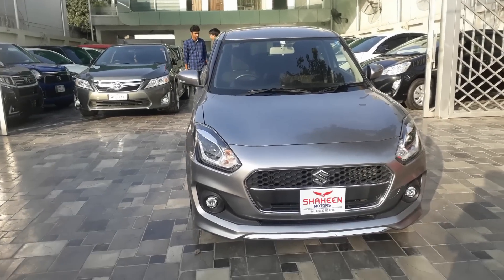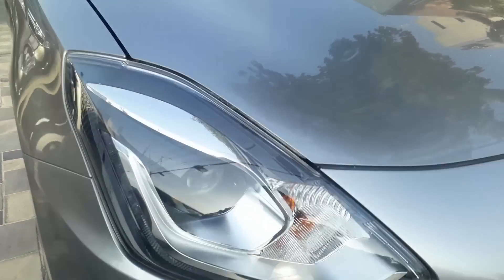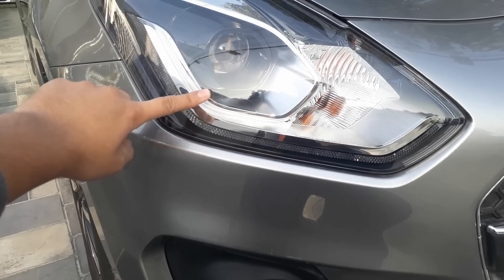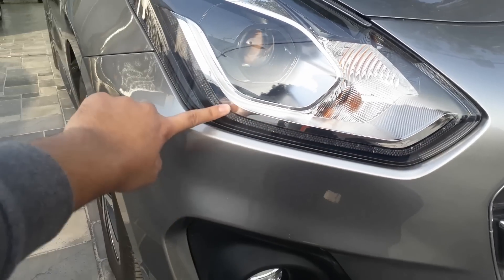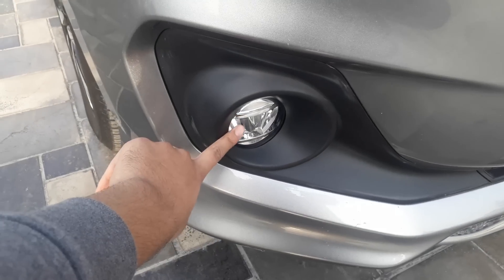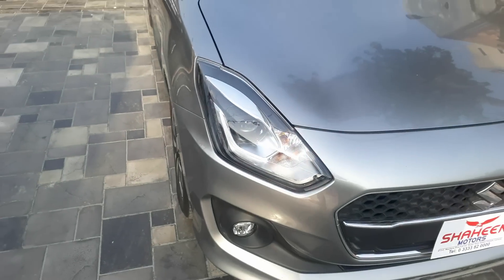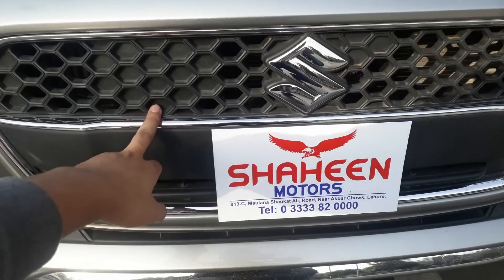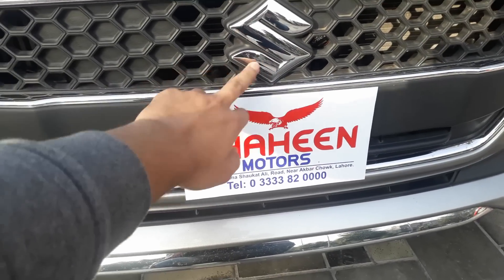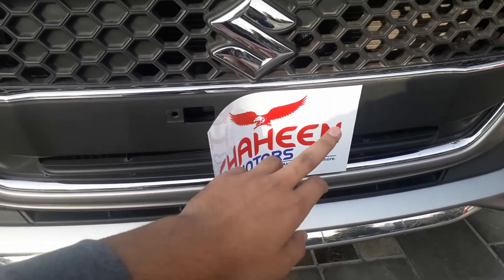Let's take a look at the exterior. Coming to the front, we have a projector headlight setup. Chrome treatment has been given in a very good way, along with LED daytime running lights and integrated turn signals. There are four lamps pre-installed at the front. The front grille is in piano black color with a chrome Suzuki logo, which looks very amazing and gives the car a very cohesive look.